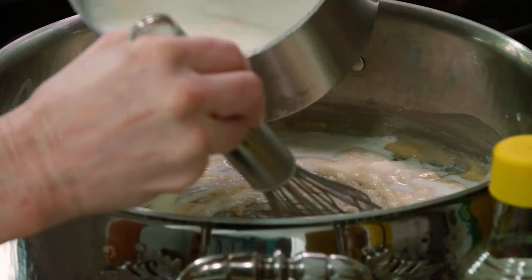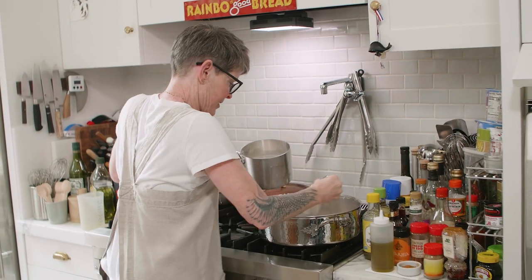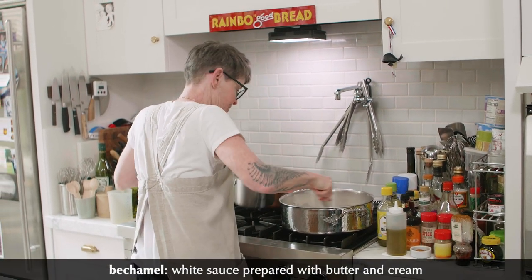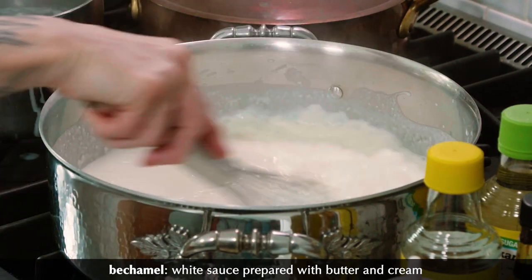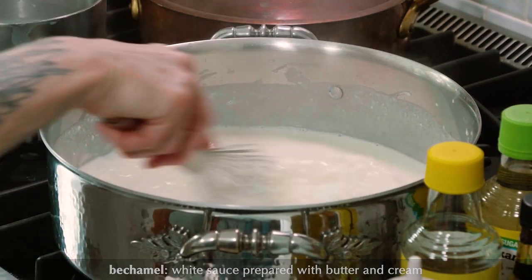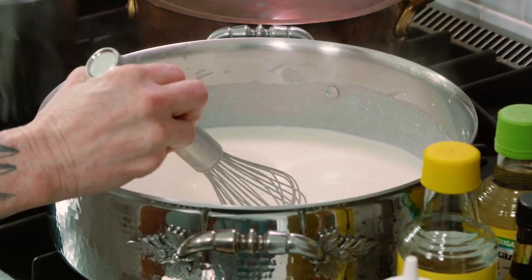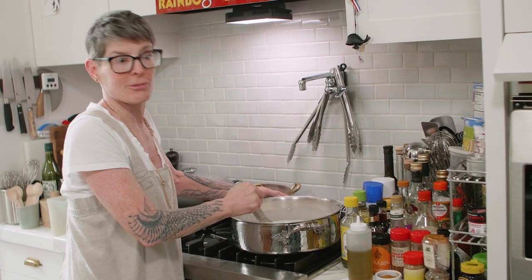You're going to think that there's a mistake here, but there isn't. It's going to join together and make a béchamel — you'll see. I'm going to add the rest and stir this for four to six minutes. I want it to be pretty thick, even though it's going to be inundated with cheddar and gruyere.